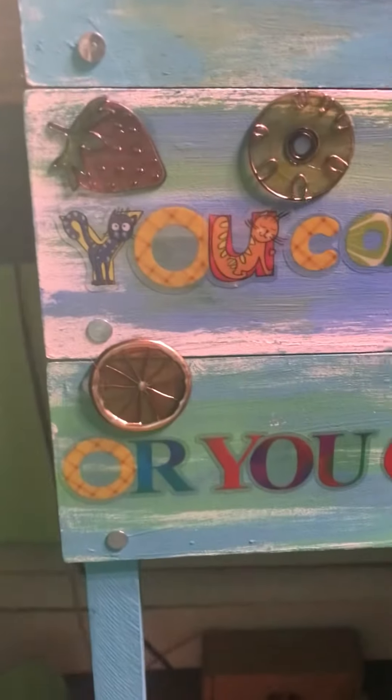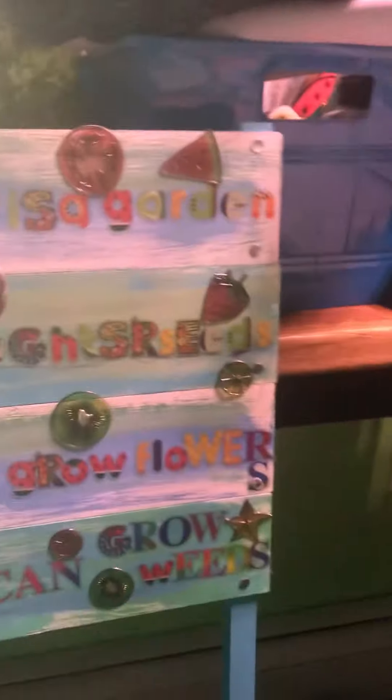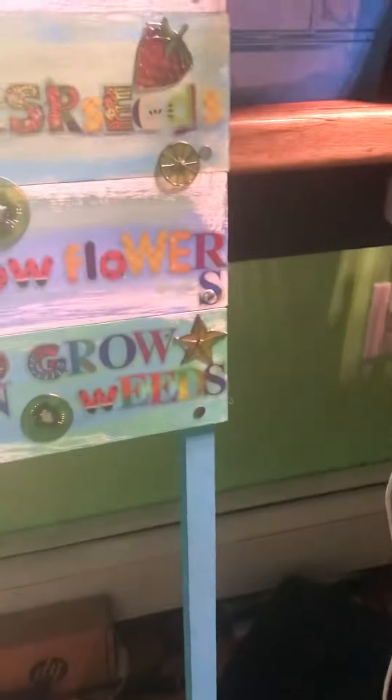It's got kiwis and orange slices and strawberries, kiwis. It's cute. And star fruit — I almost said starfish — star fruit. Kiwis and stuff.